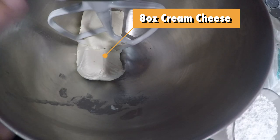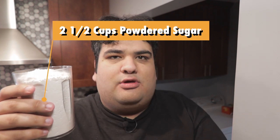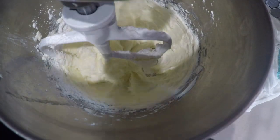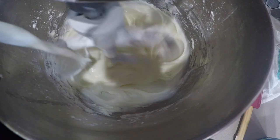Rinse the bowl of the stand mixer clean, as well as the paddle attachment. Add one eight-ounce brick of cream cheese — make sure it comes to room temperature — and cream it on medium speed. Then, working in batches, add two and a half cups of powdered sugar. Then add a third of a cup of milk. Almost forgot: add half a teaspoon of vanilla.